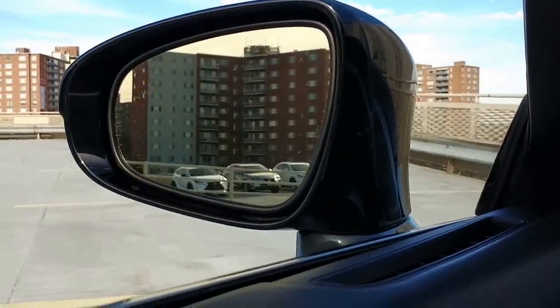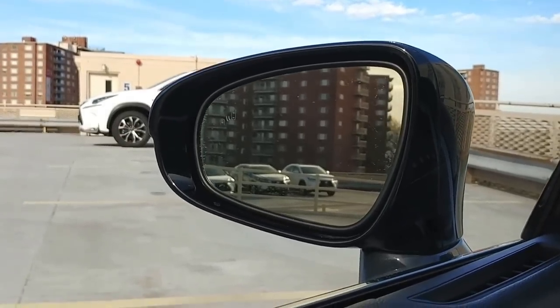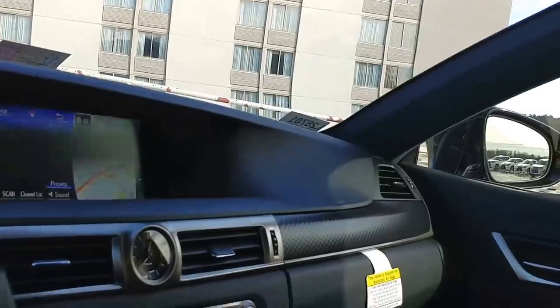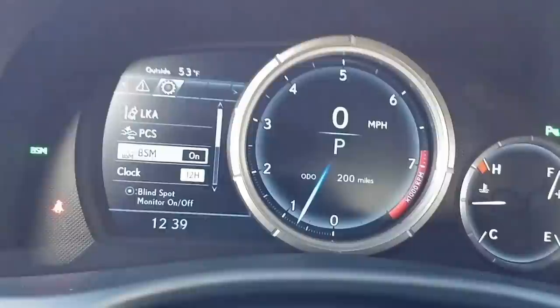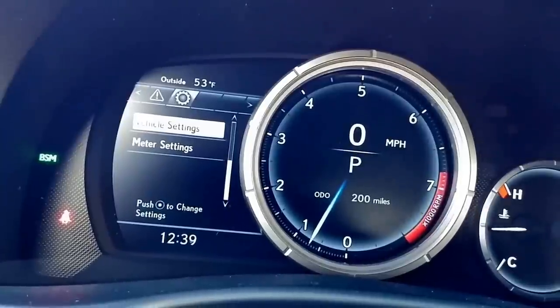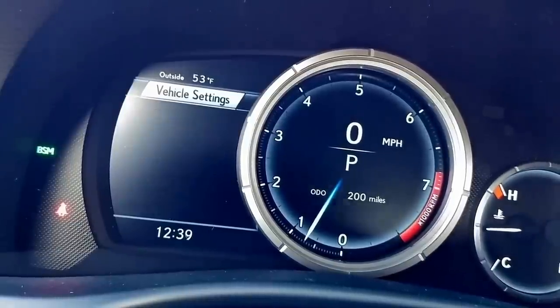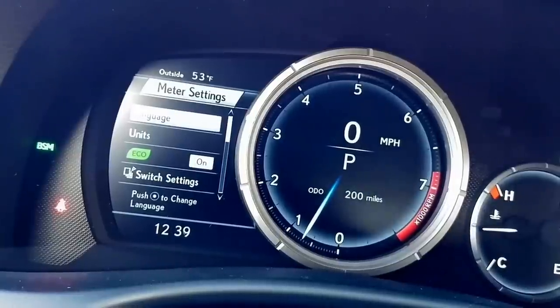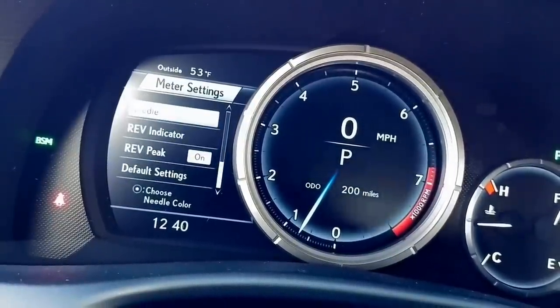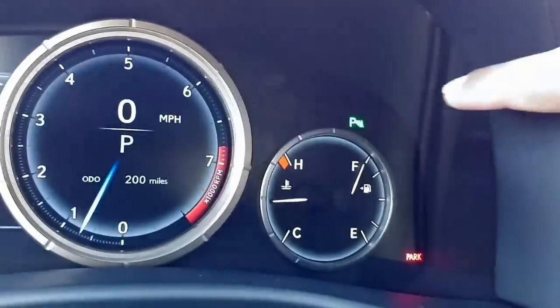When there is a vehicle to the left or right, that light comes on in the side mirror, so instead of looking you can just look at the mirror. To adjust the clock, go to vehicle settings and meter settings. You can set the scheduled maintenance or oil change reminders there. Meter settings lets you choose miles per hour, psi, or whatever you want to set it for - that's really all preferences.